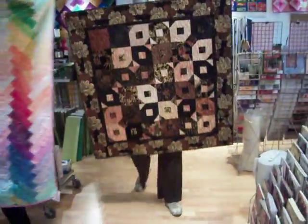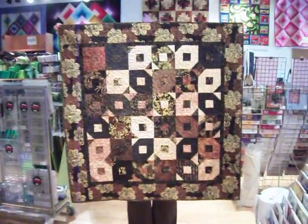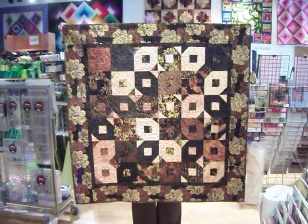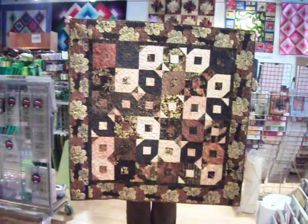Next we have another strip-style quilt that's made out of a jellyrole called Cappuccino, and we have a pattern that I wrote up for that. It can be much bigger than this — the sample maker just stopped at this many squares, but we have other things.